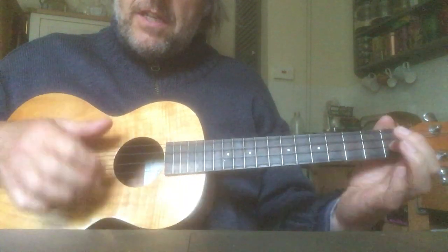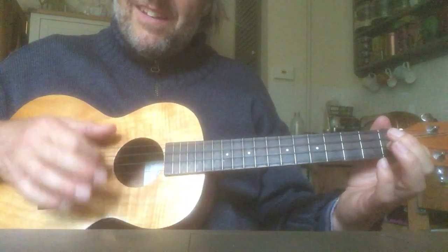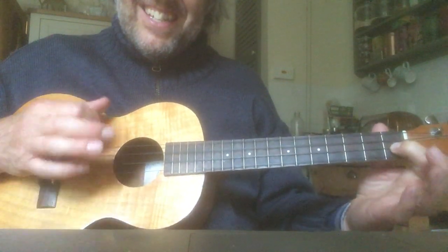We're playing on the C string. Keep playing that C string.